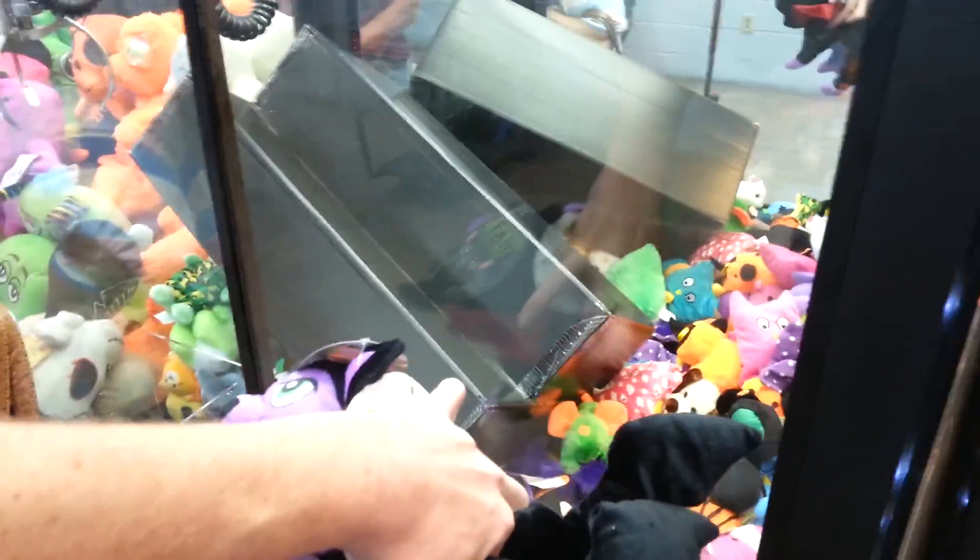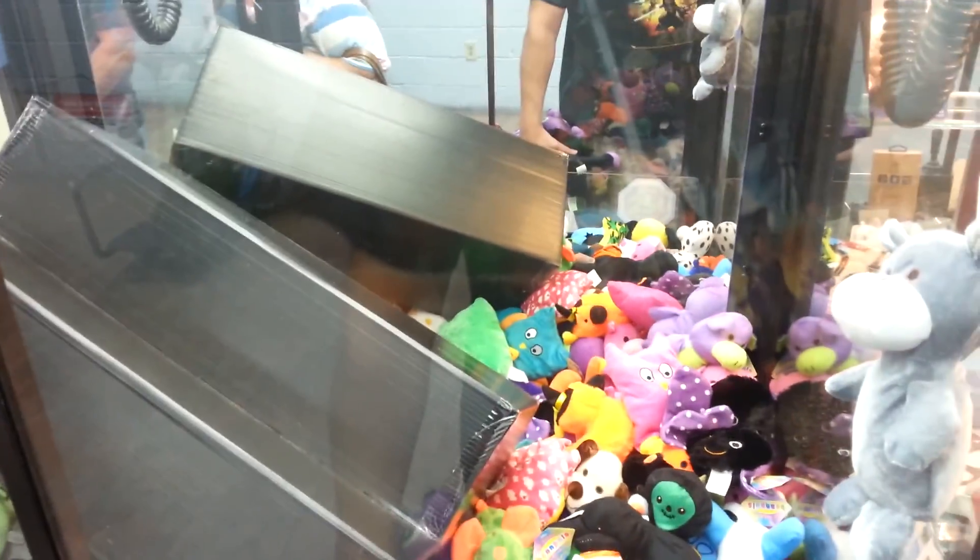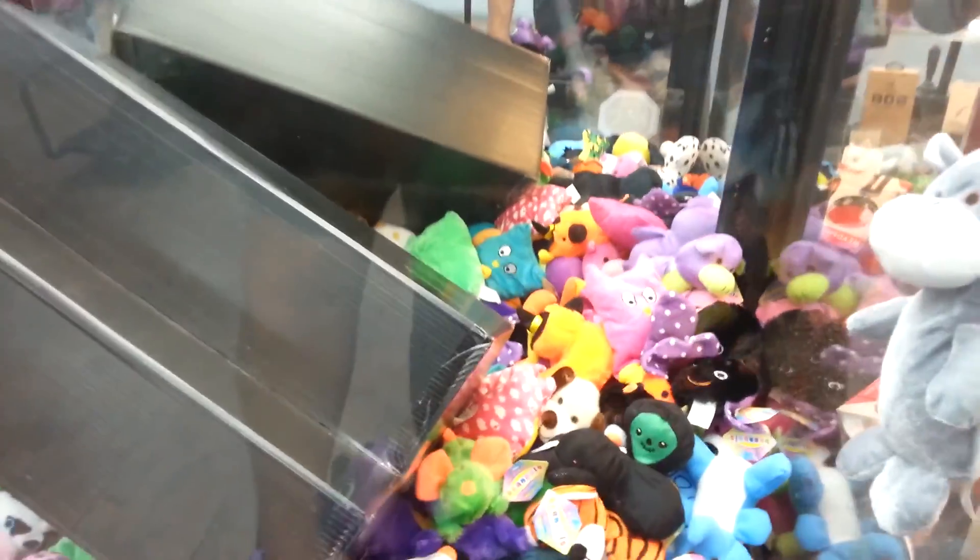I'll show you what's going on over here. Look — I don't know what happened here, but somebody took the shelf and it's all down inside the beanie claw. I kinda wanna play it still, just to prove that I can win something out of it.